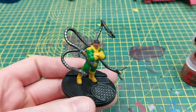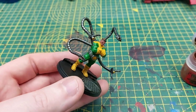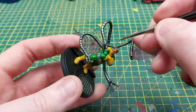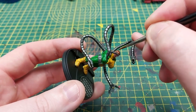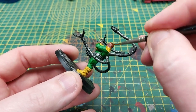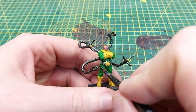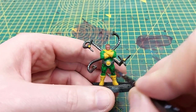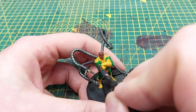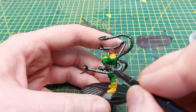Next up I use Mournfang Brown for Doc's hair — it's a very rich brown, quite reddish, but I think it goes quite well with the model. Just being careful not to get any on the face we've just painted. Next up I use Coelia Greenshade to shade all the green overalls that Doc is wearing, which helps emphasize all of the recesses and create that extra layer of highlight and shade.